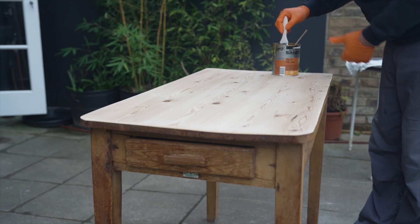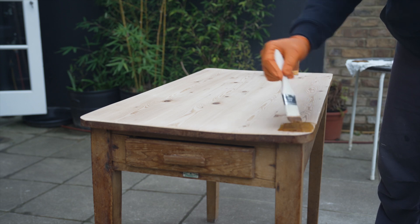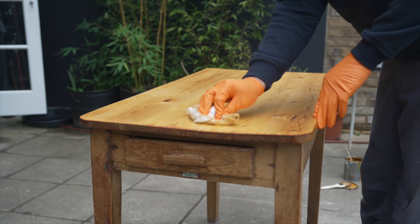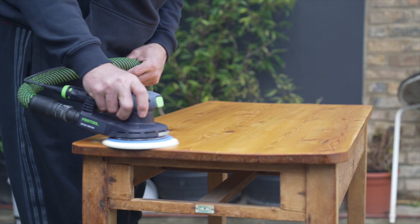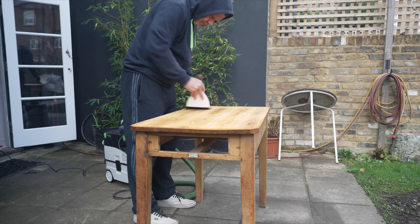I'm going to use a two-part product called Sikkens — something I've used for many years, normally on external wood like a wooden door. The first part is a base stain, and you do two coats of that, let it dry, then put the top coat on, which becomes almost like a varnish. It's oil-based, so both the base coat and the top coat are oil. In between those coats I did a light sand — I think it was 340 grit — just to keep it completely smooth.